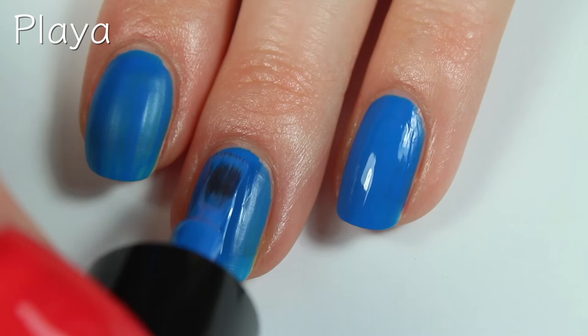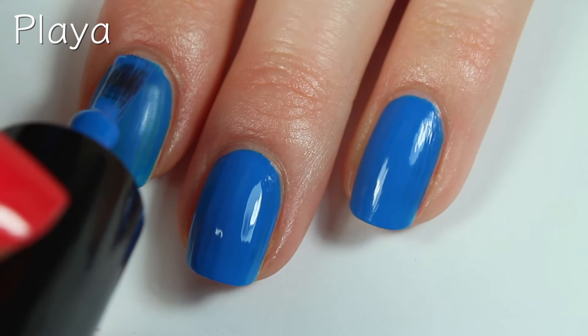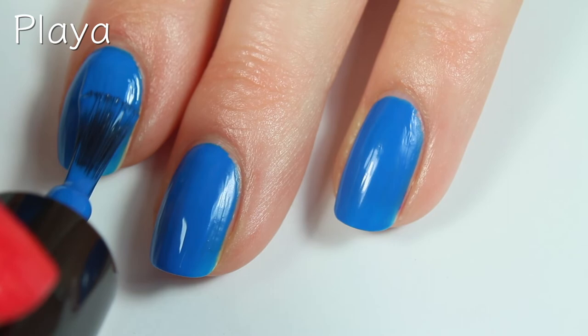Since these are so opaque, they would be amazing for any form of nail art. I definitely think I want to do a gradient with these — I have some ideas. So definitely check out my Instagram for any nail art that I do with these polishes. But there are two coats.